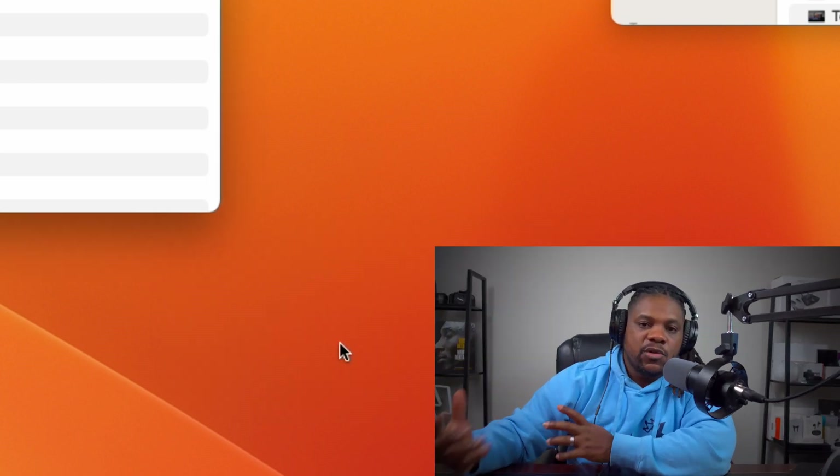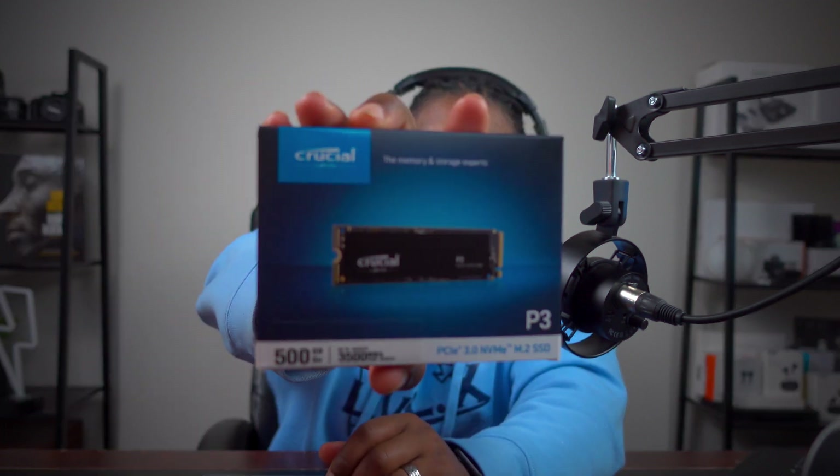Hopefully this video has been helpful. I wanted to show that the Crucial P3 SSD works with the Mini Superior Hub and that we're getting solid speeds out of it. You can always upgrade to the P3 Plus or P5 Plus, but honestly the standard P3 at 36 bucks for 500GB is a great deal. If you found this helpful, like, comment, and subscribe — it's been your man Jay, catch y'all in the next video, peace.